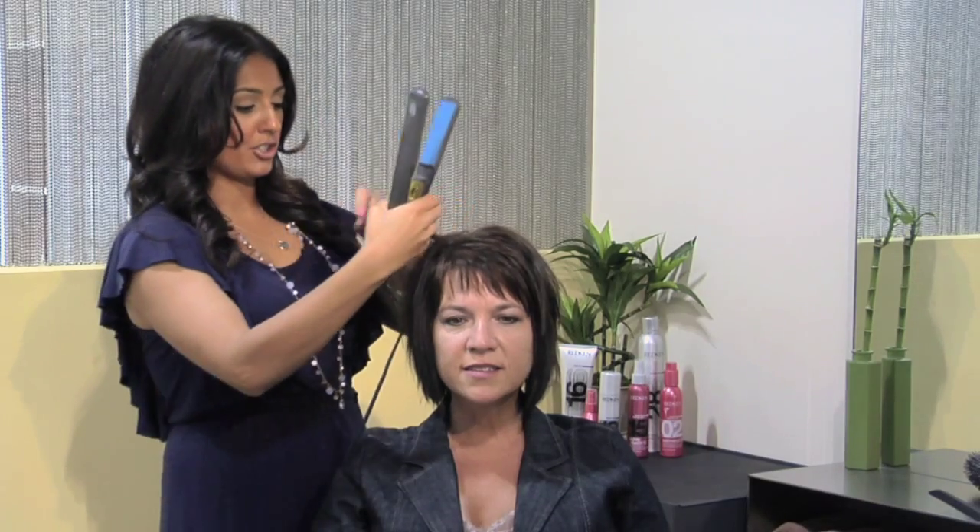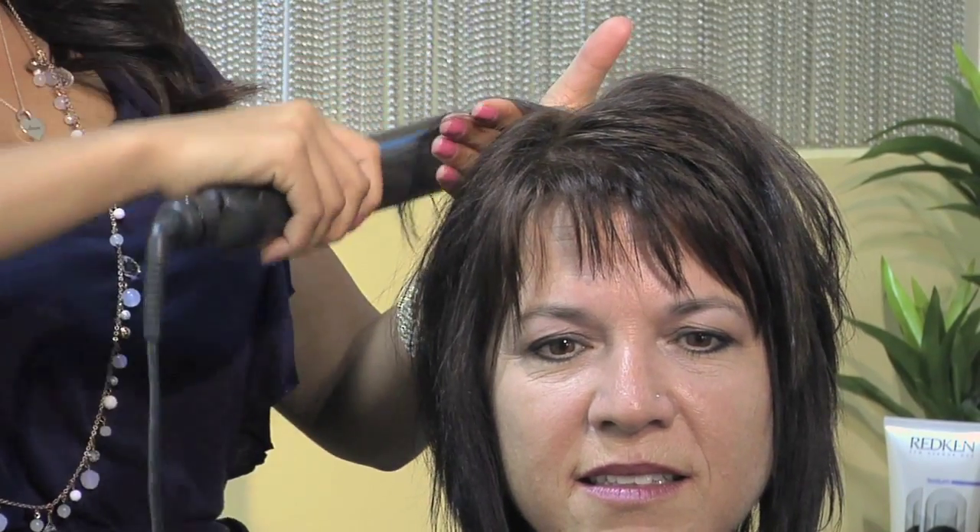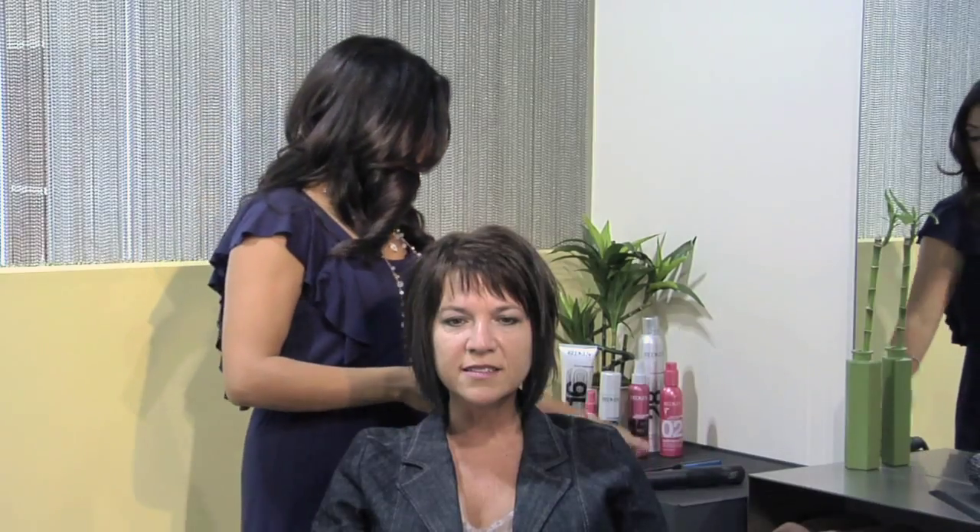To style this haircut you're going to want to start with freshly washed, dry, straight hair. Use your flat iron to flat iron one-inch sections all over the hair. You're then going to want to use a product like Redken Rewind Texturizing Paste to add definition and texture to the ends of the hair.